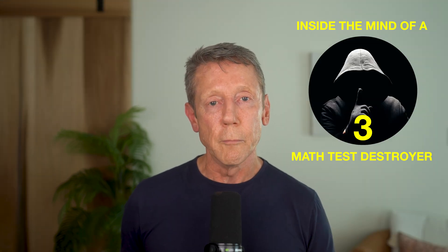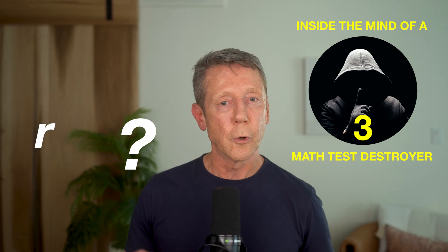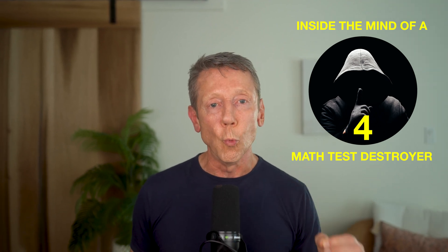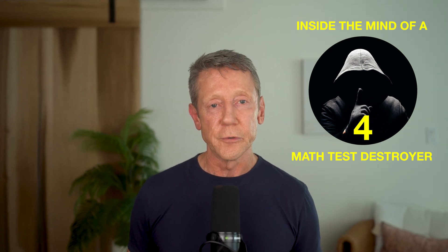If it turns out you need a formula to do a problem, there is never a moment of doubt as you're writing the formula down. You never hit the point where you look at what you've written and ask yourself, gosh, this doesn't look familiar — should that be an R, or an R squared, or maybe an R cubed? As you're working through problems, you know exactly which section the problem came from and which grouping within the problems.